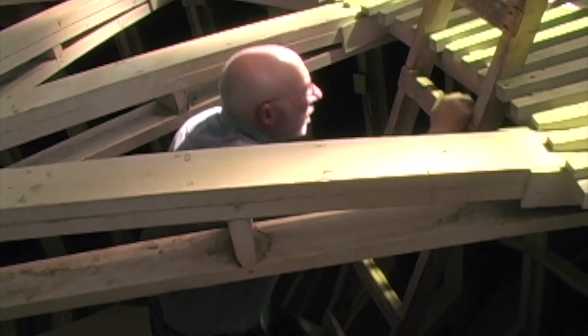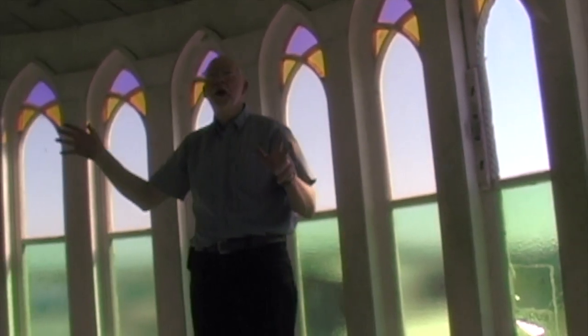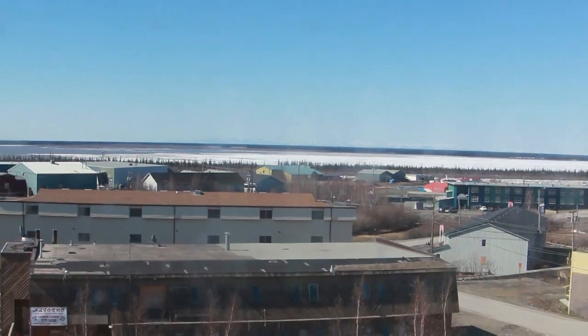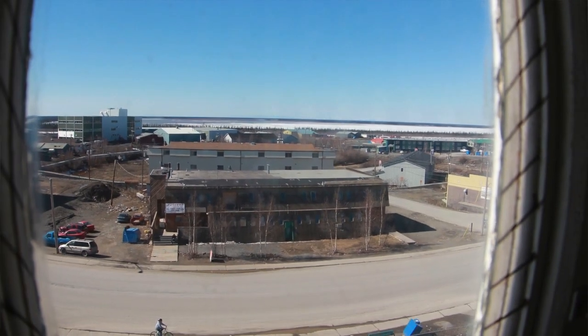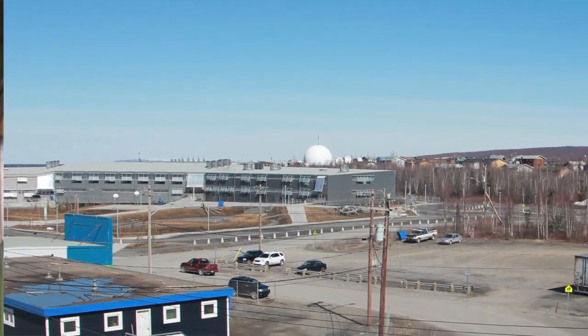We're climbing up to the next level, almost the last level. This is the level where you can actually see out some of the windows up here. Most of the windows are colored and frosted, but there are four or five clear ones that allow you a really good view of the delta over in this direction, down Mackenzie Road which is our main street, and out over the super school in that direction.